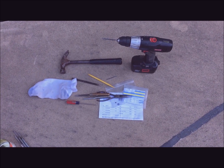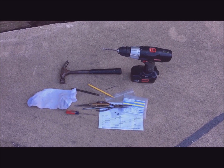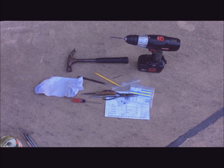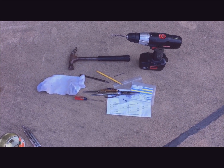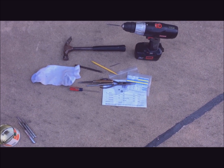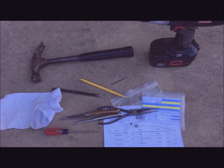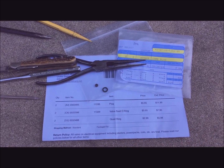These are the tools needed: a drill with a 3/32nds drill bit, a hammer, a pointed chisel punch, the yellow tool is an O-ring tool, a small drill less than an eighth, a small rag, a straight blade screwdriver, a knife, a flat punch, and needle nose pliers.